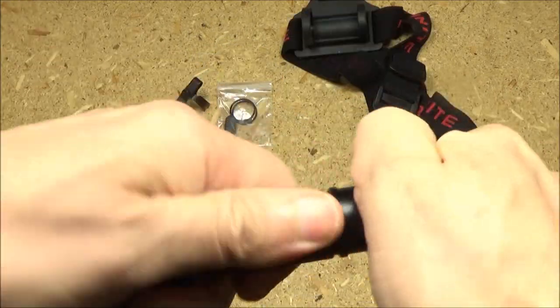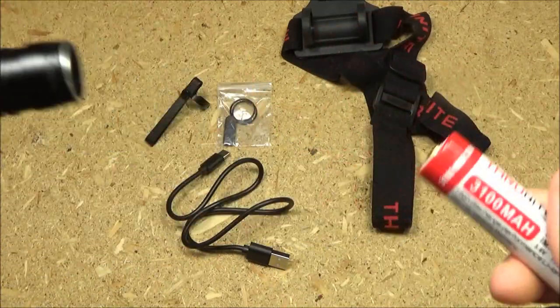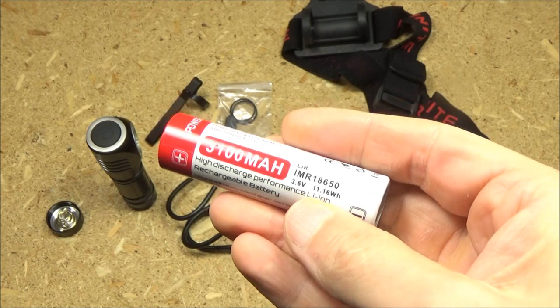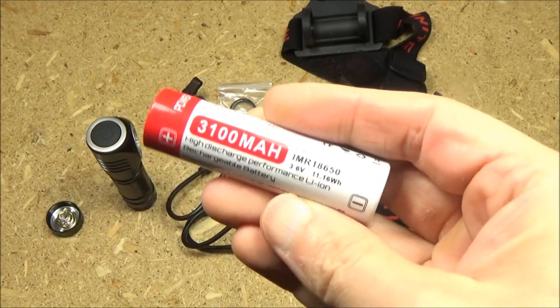This also comes with an 18650 battery included. To access it, remove the tail cap. It is a rechargeable lithium-ion battery — a very powerful battery in order to fuel the turbo mode for this light.